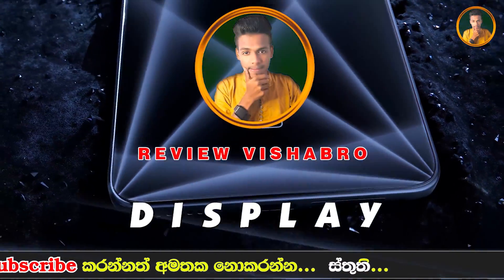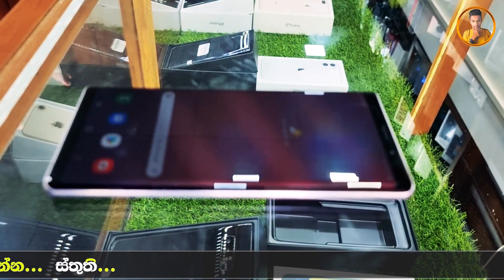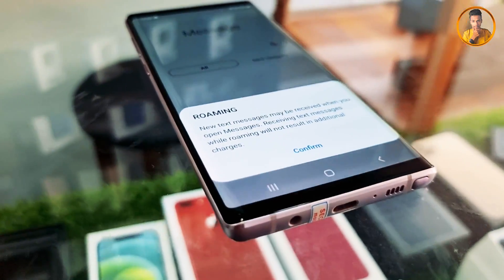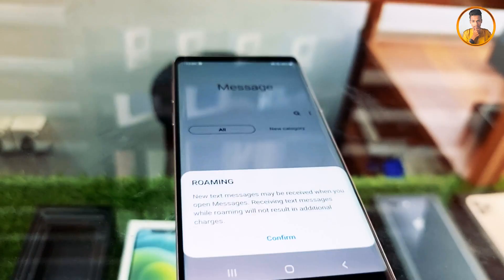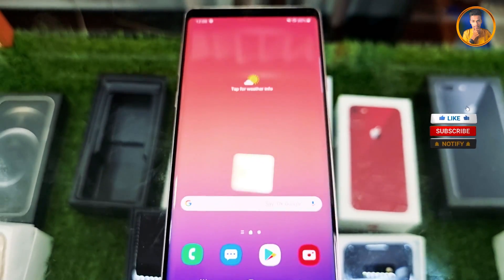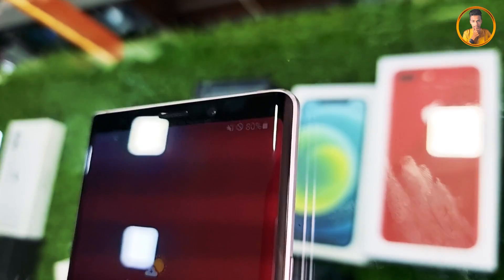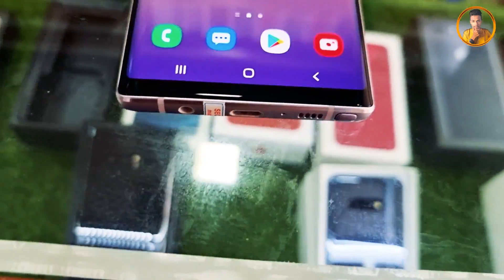The display has minimal bezels. This phone features a WQHD+ Super AMOLED panel with a dual selfie camera cutout. It has a bronze sensor and a wide-angle display. The panel offers a high refresh rate and excellent display quality.